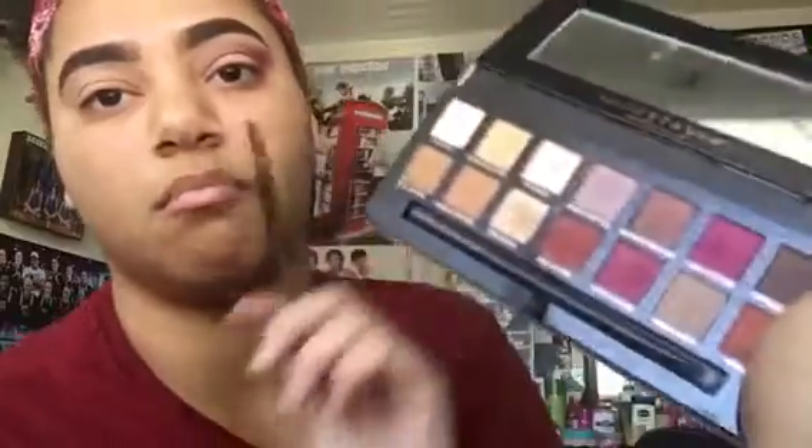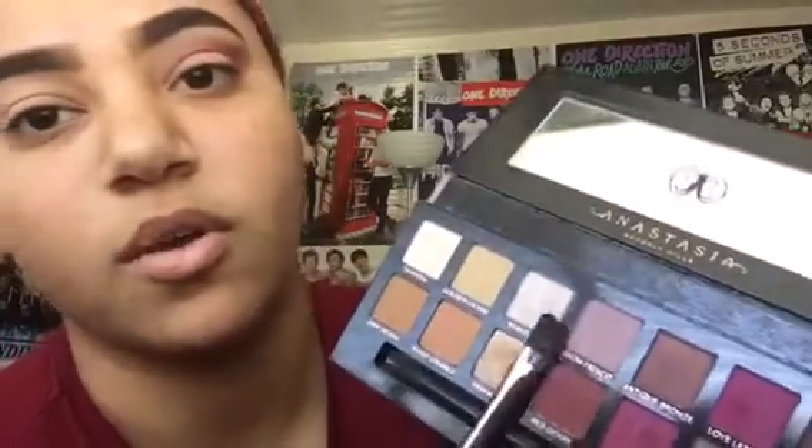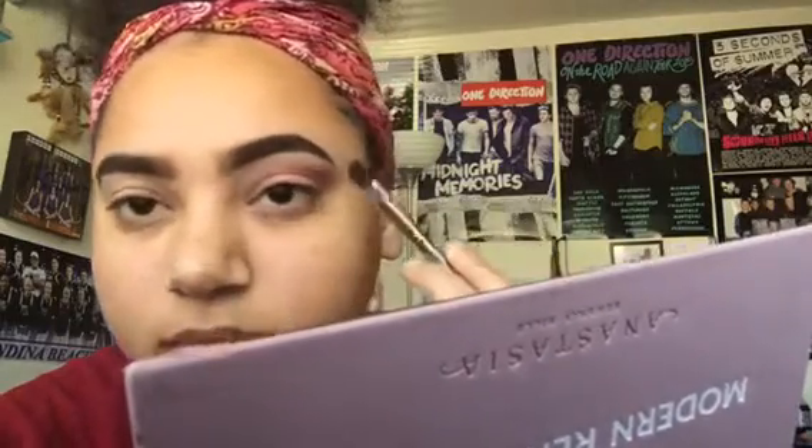Now I'm going to go in with Buon Fresco with this kind of angled brush. I got all these brushes in a set so they don't have names or numbers or anything, but it's fine. I'm going to put it in the corner and then kind of bring it towards this area over here.